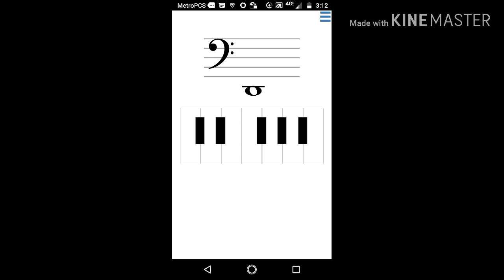In the treble clef, it happens to be the B, and it's exactly the same thing. But we're dealing with the one that people — and I always had trouble with. This is a D, and that's an F. I'll comment as they go through here, and we'll get faster and faster.